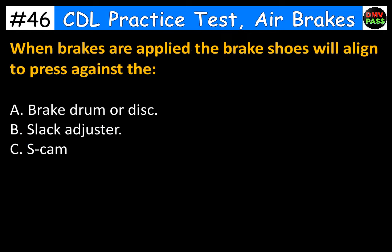When brakes are applied, the brake shoes will align to press against the: A. Brake drum or disc. B. Slack adjuster. C. S-cam. The correct answer is A. Brake drum or disc.